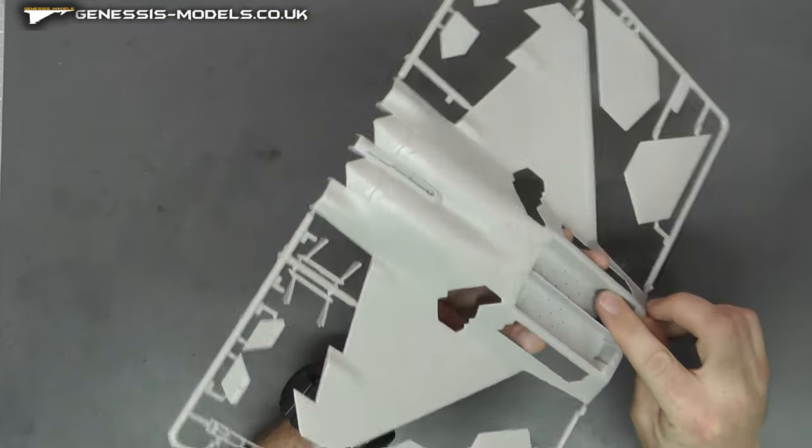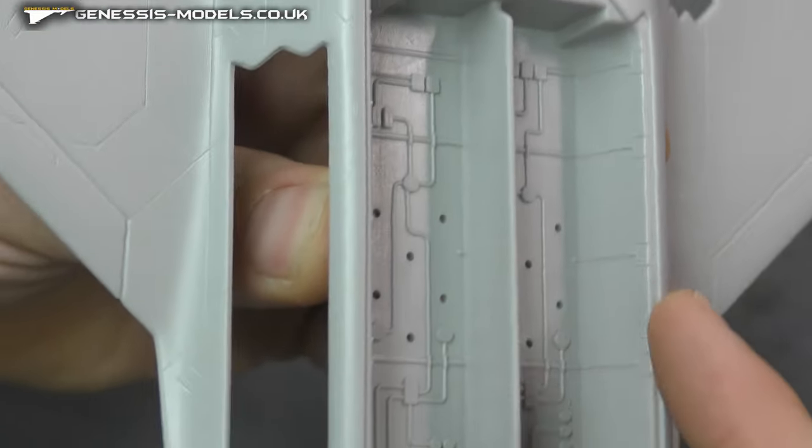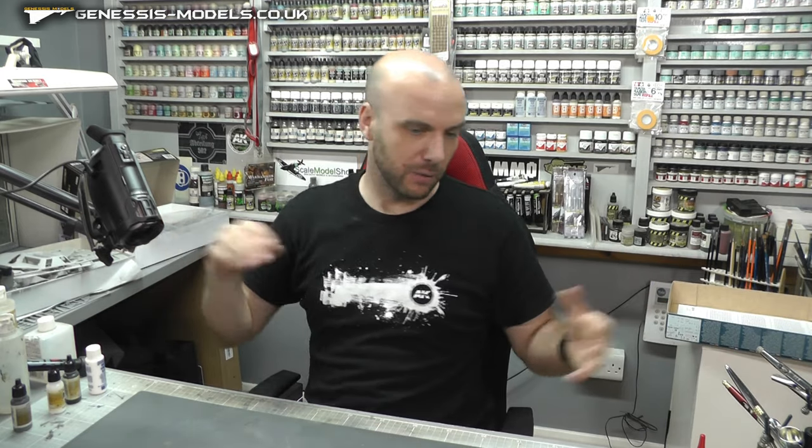We've got some weapons bay here as well — very basic looking detail, with not really much going up the sides and walls of weapons bays, wheel wells, and all that kind of stuff. So that is basically all the plastic, which hopefully gives you a good idea of this kit.